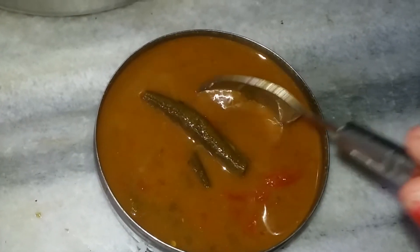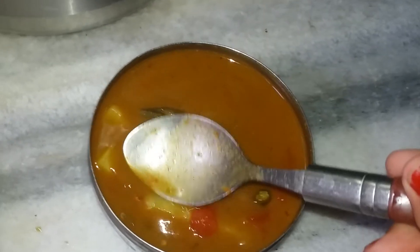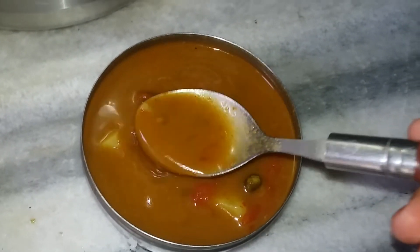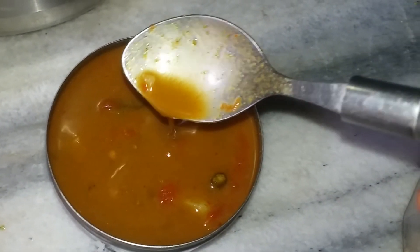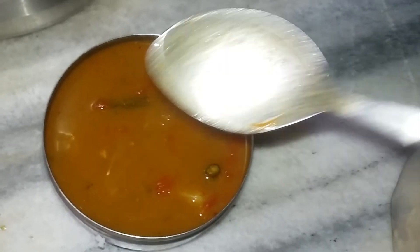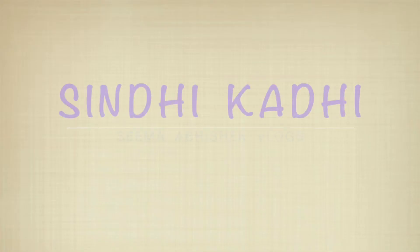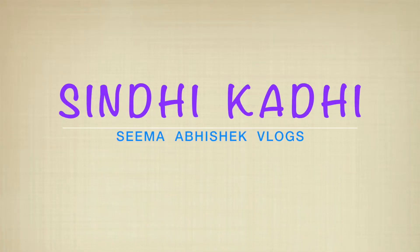Hey everyone, today in the Foodies Friday series of our channel I have brought this Sindhi curry recipe for you. Please expect a little bit unprofessional clip because this recipe is straight from my mom's kitchen when she was making it. I just quickly recorded the recipe, and without much talking let's start with it.